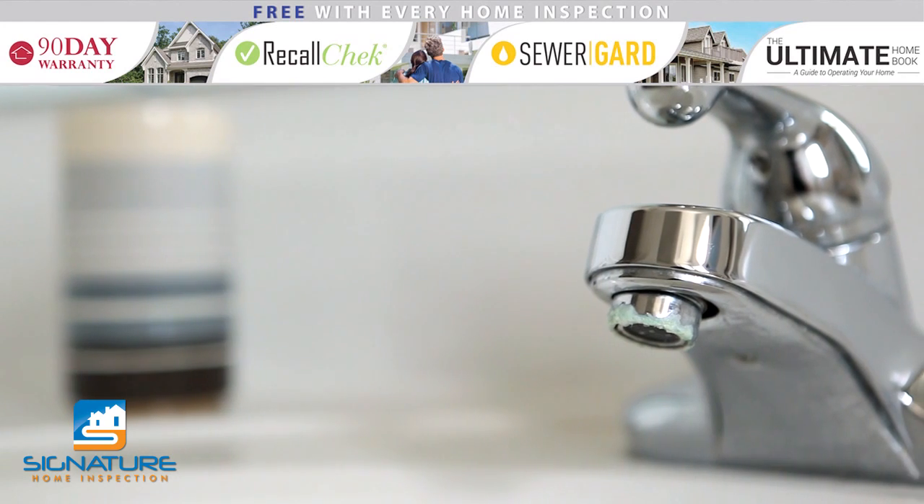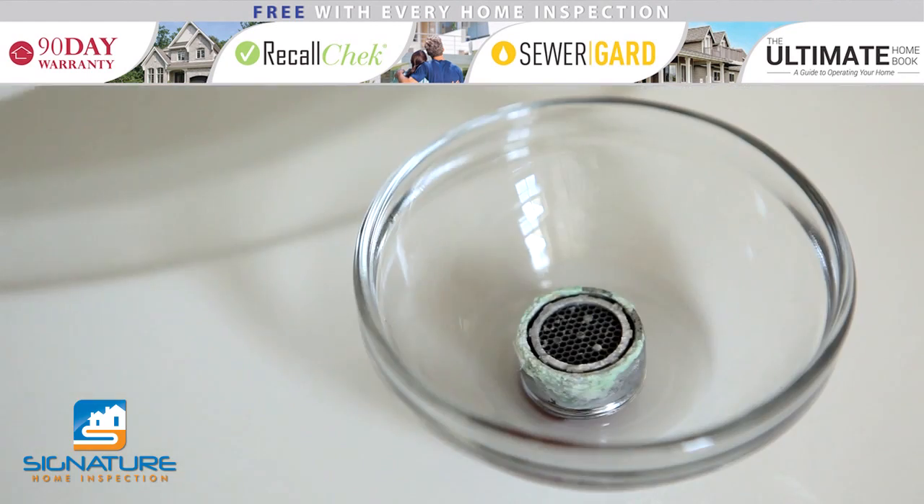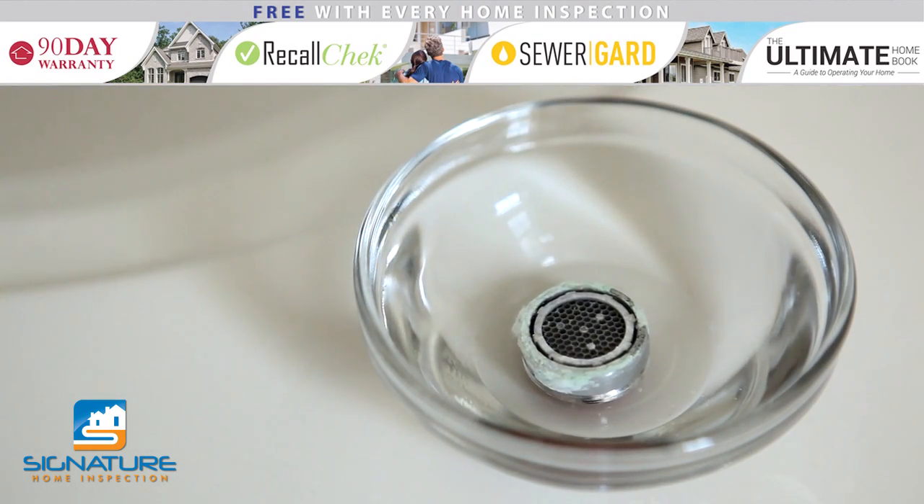Do you have hard water deposits on your faucets and shower heads? To take care of this, simply soak the faucet or shower head in vinegar overnight. This will remove any grime and leave your fixtures looking bright and shiny.